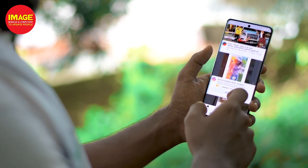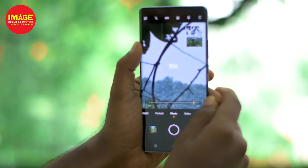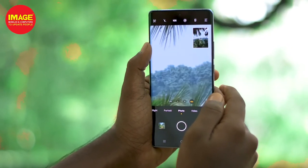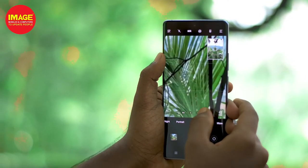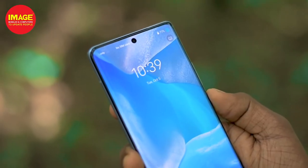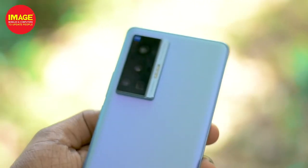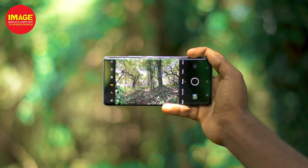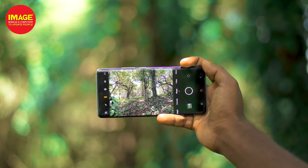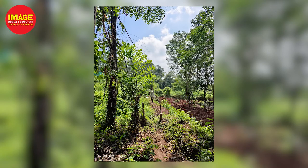It delivers great performance overall. There are lots of cameras and features, and it provides a high-quality gaming experience. It has excellent lighting performance and is powered by the MediaTek Dimensity 1200 with an IMX766V camera sensor.